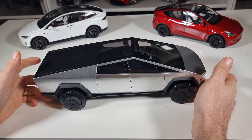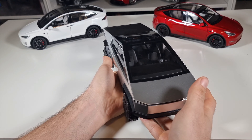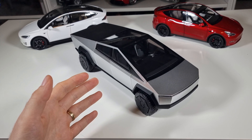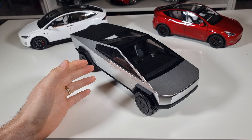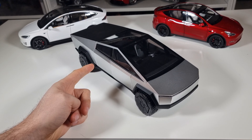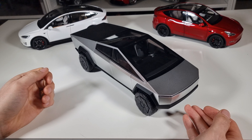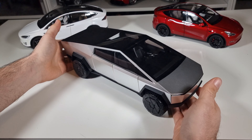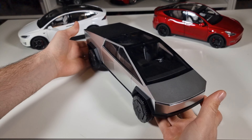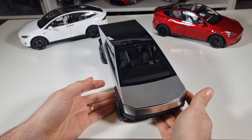Hello everyone, welcome to External Star channel, my name is Marek. Today I will be reviewing this beautiful Tesla Cybertruck that just came in today. I won't show my face today because my hair is too long and greasy, but we will focus solely on this Cybertruck. Since the first real Cybertrucks are now being delivered by the company to the first customers, I think it's also now the right time to check on this model.